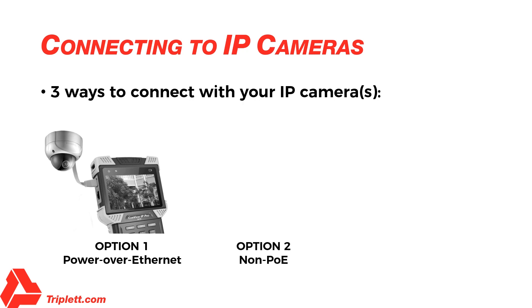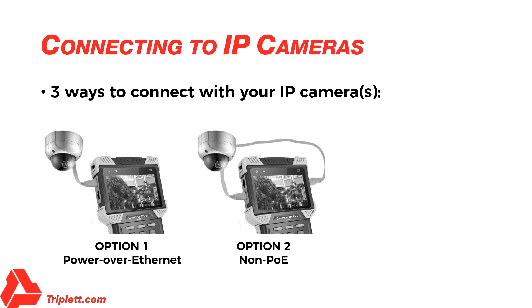Option 2 – Non-PoE IP Cameras: The camera can either be powered using its own 12V power adapter or using the tester's 12V 2A power output. When using the tester's 12V 2A output, please use the 12V power cable supplied to connect the tester's 12V output port to the camera's 12V power port. You can then connect the Ethernet cable from the IP camera to the tester's network port 2. Do not use network port 1 in this case, as network port 1 may try to supply PoE and disable the 12V port at the same time. Be sure to use network port 2 in this scenario.